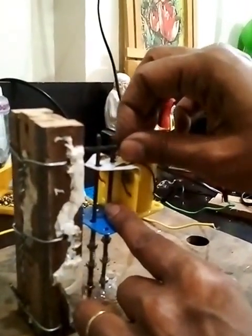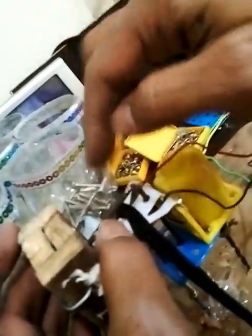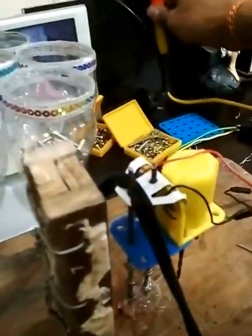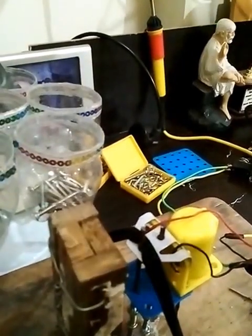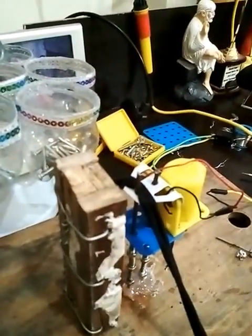I'm going to put this small rod here and do the soldering, but before that you need to tie the machine down because it will keep popping up. You'll have to tie this down so that you can work with ease.